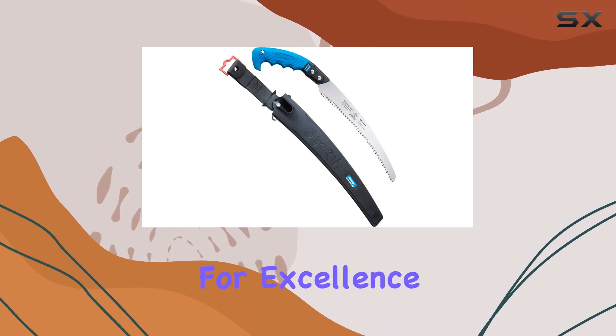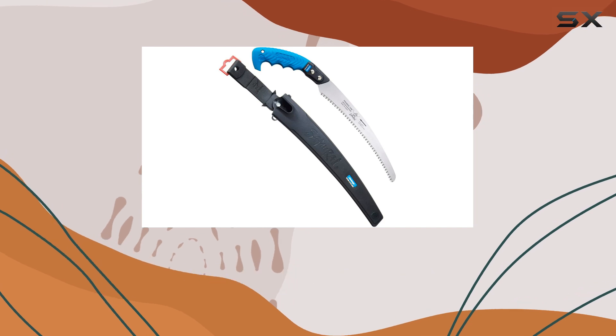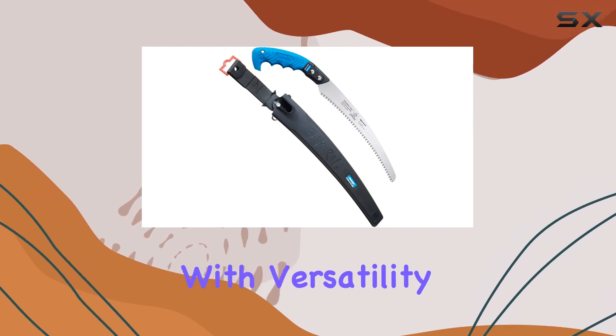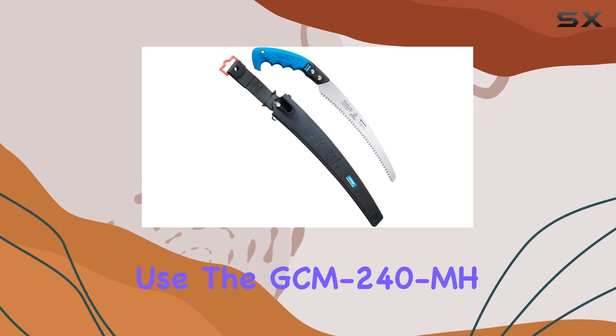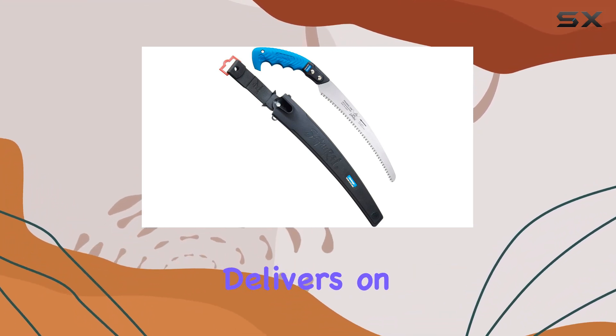With a global reputation for excellence, the Samurai brand continues to redefine what a saw can be. If you're looking for a tool that combines sharpness with versatility and ease of use, the GCM-240 MH is a standout option that delivers on all fronts.